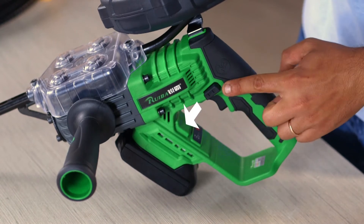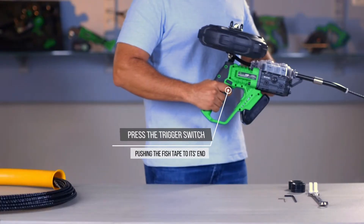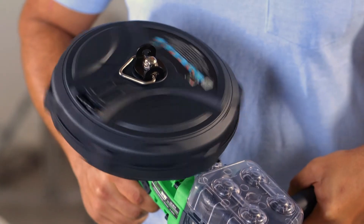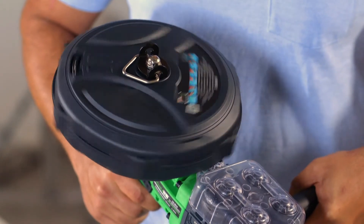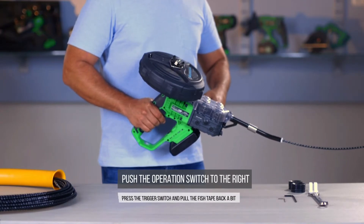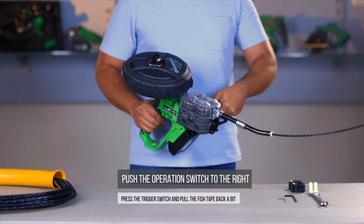Push the operation switch to the left. Press the trigger switch, pushing the fish tape to its end. Then push the operation switch to the right. Press the trigger switch and pull the fish tape back a bit.